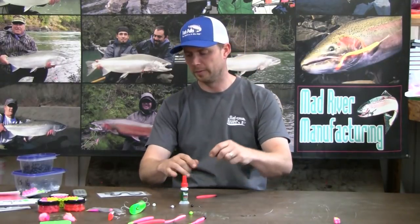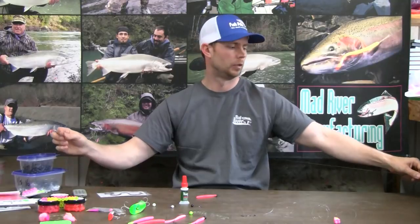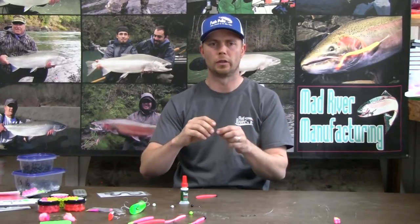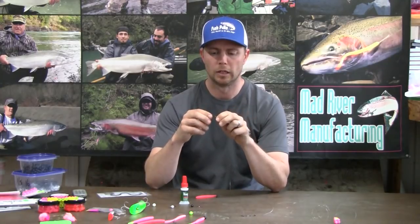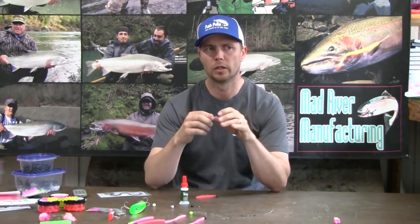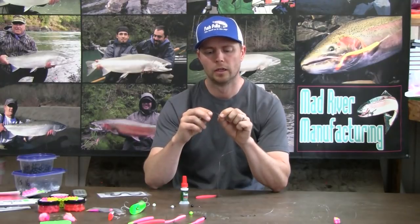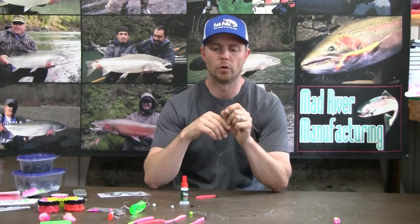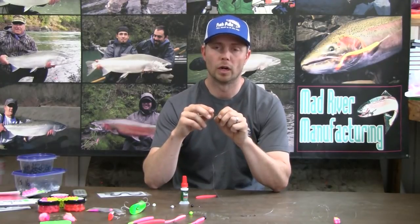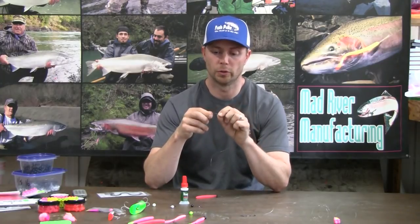Typically for drift fishing I like a threaded worm. I tend to use a little bit bigger hook than one might like personally. I like a size 1 hook for a 3 inch worm, a 1-0 hook for a 4 inch worm, and a 2-0 and bigger for a 6 inch worm.